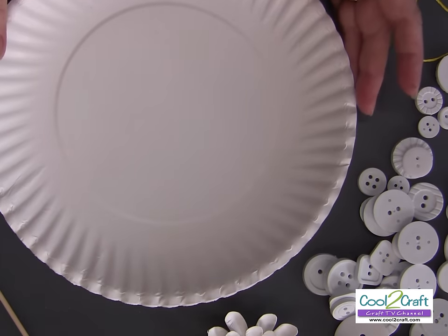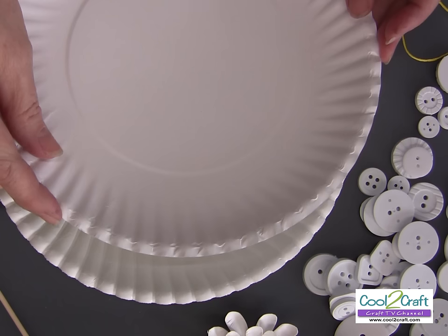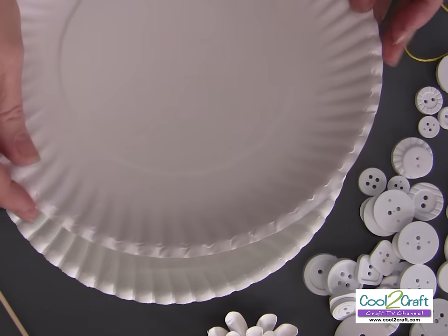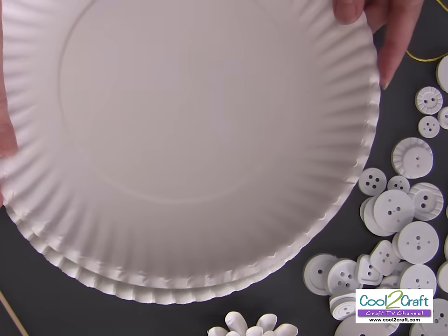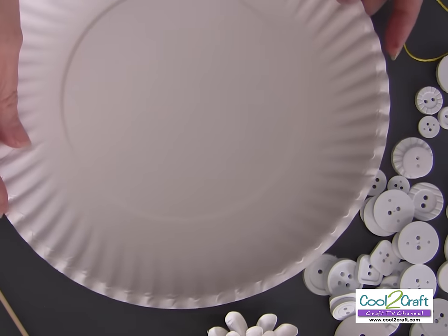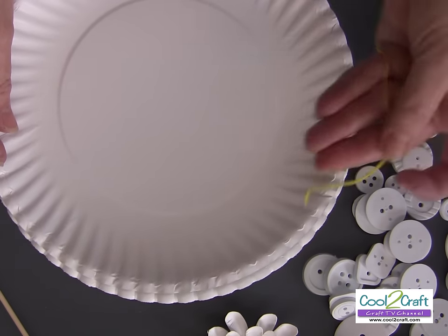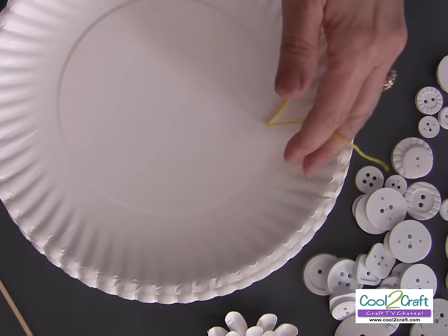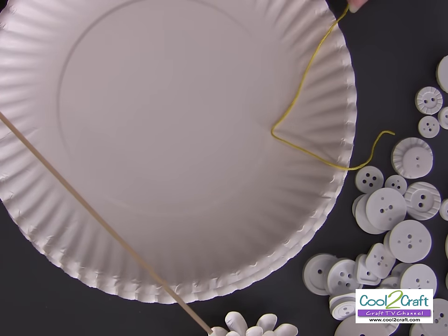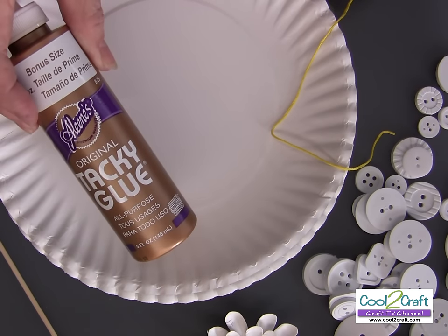For today's project, I'm using a paper plate. You want to get the kind that has a really nice flute to it — they are out there, and choose those because you'll get a better petal for your flowers. I also have some buttons, some embroidery floss, a skewer stick for the stem, some craft foam, and I'm using Aleene's Original Tacky Glue in the gold bottle.